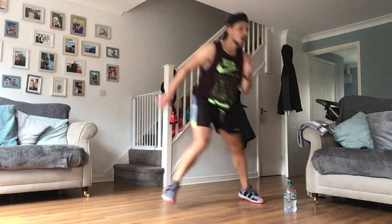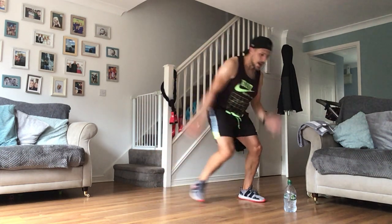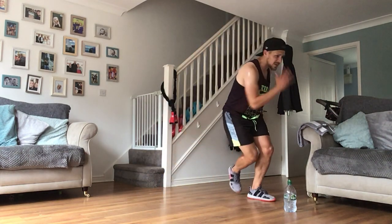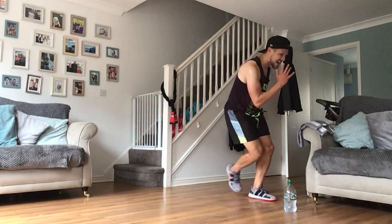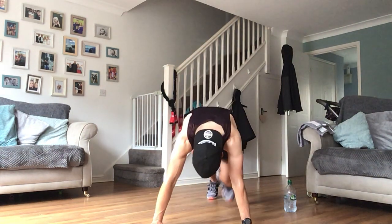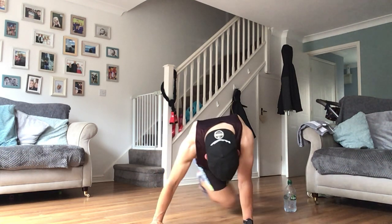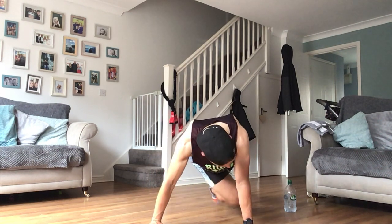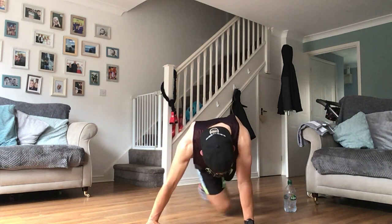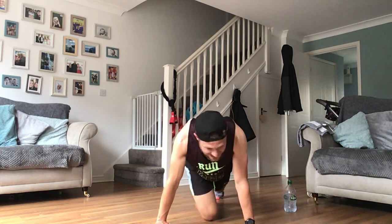Skaters - dig in now guys, everything you've got. Cross-body climbers - 15 seconds now. Done! Have a breather guys.